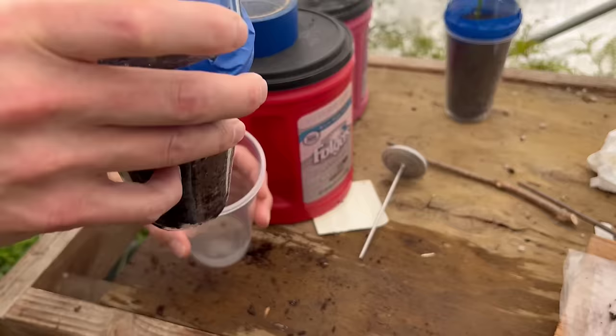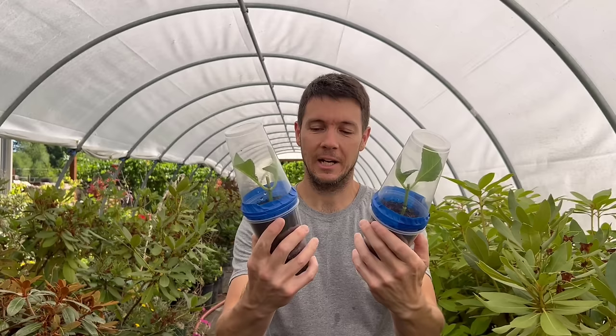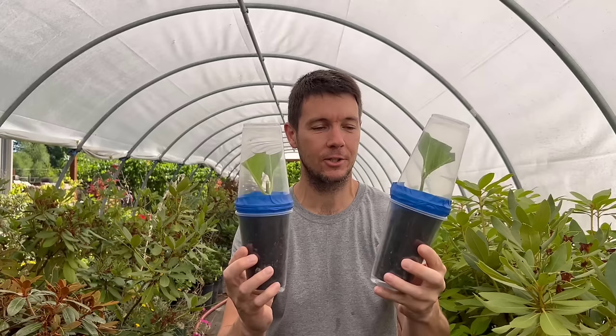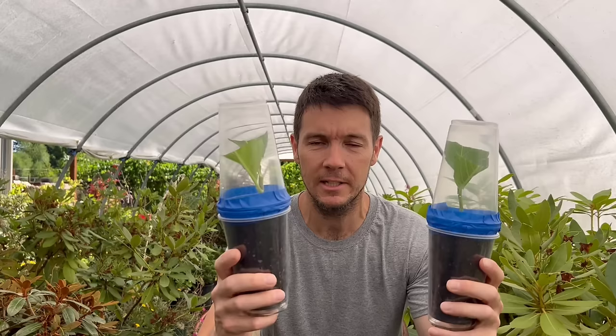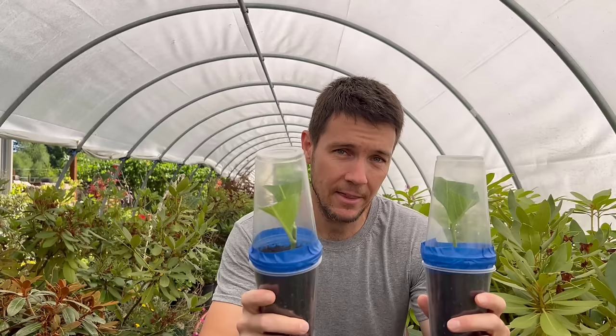We've got our second little cup slid on and we're ready to go. So there you have it: two beautiful little cuttings in their sealed little systems. These things are going to do well — I really believe we're going to get good roots out of these guys. People ask me all the time: can I put this in a windowsill with sun coming through and just have it in the light of the window? So we're going to try that.